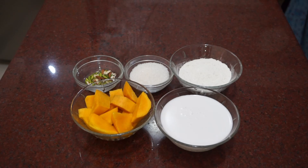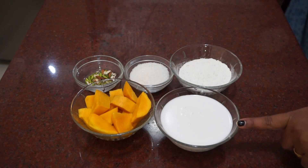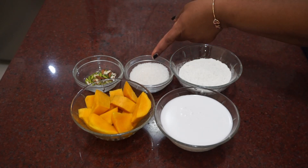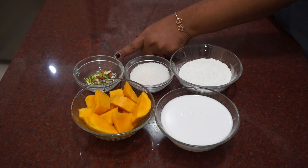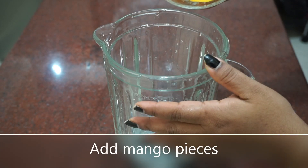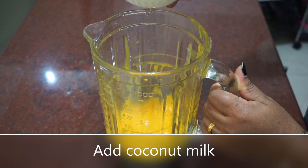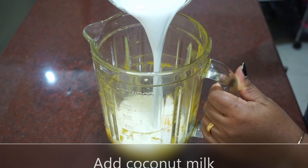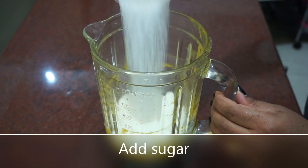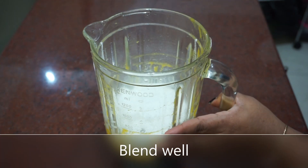I am going to add my ingredients to the mango recipe. Adding a lot of mango to the recipe. Add a little bit of mango. We are going to add the ingredients to the pot. Add 1 cup of mango.